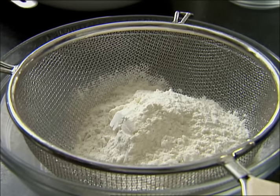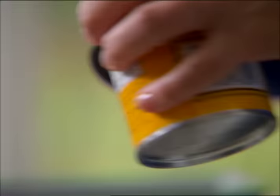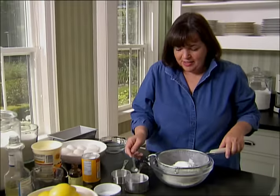I'm going to start with the dry ingredients: one and a half cups of flour, two teaspoons of baking powder, and a half a teaspoon of salt. Just sift those together.